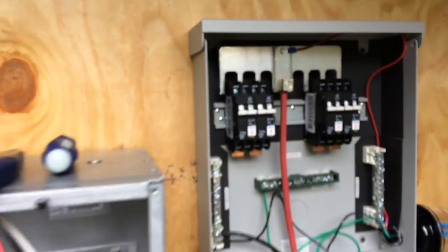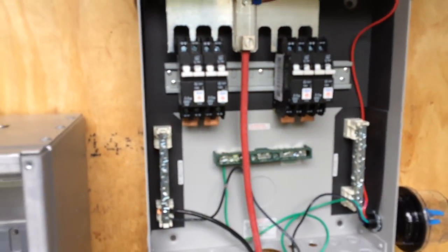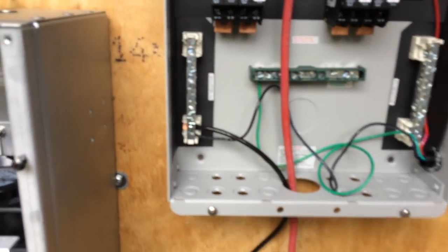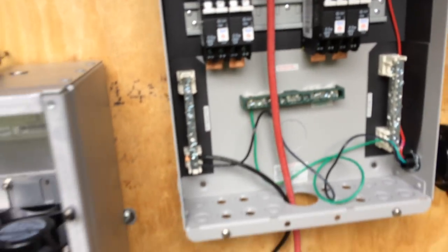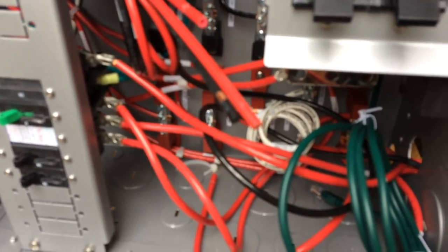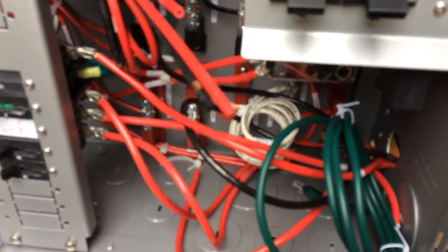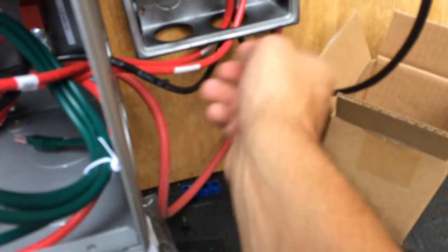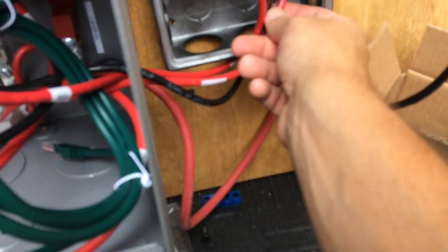I took a number four wire and connected it to the positive of the bus bar in the breaker bar connector box, but then I couldn't use number four because for some reason it doesn't accept it. The Midnight Classic 200 also said it could accept number four but doesn't appear that it can. So I used number eight wire, which is the same wire the pre-wired GSLC load center comes with, so I'm assuming number eight is okay. Unfortunately I bought four but had eight left over from my off-grid build, so I went ahead and wired it up.